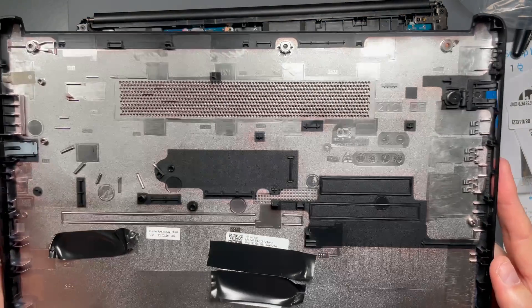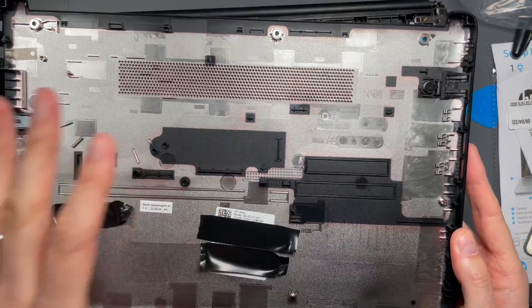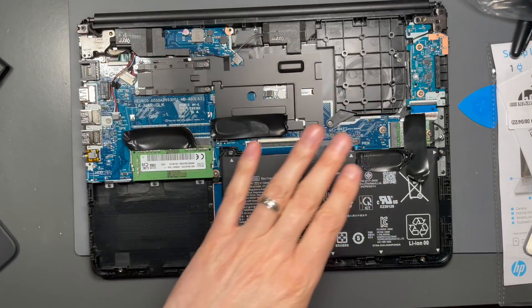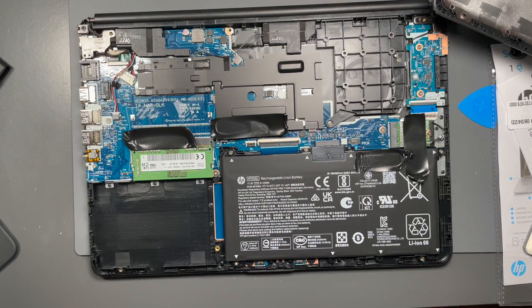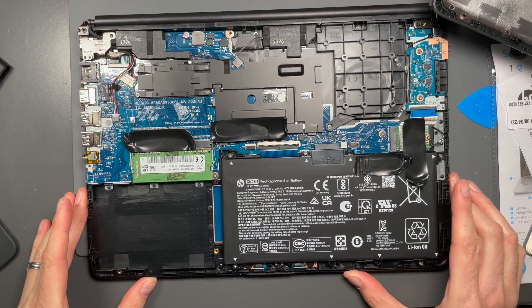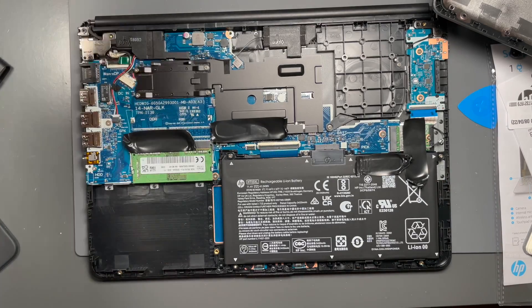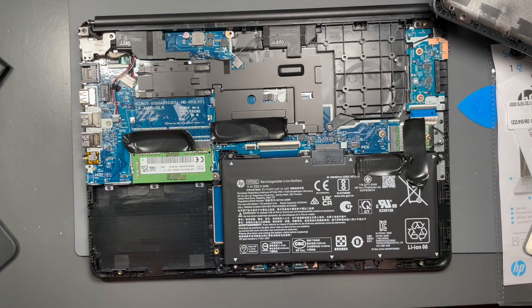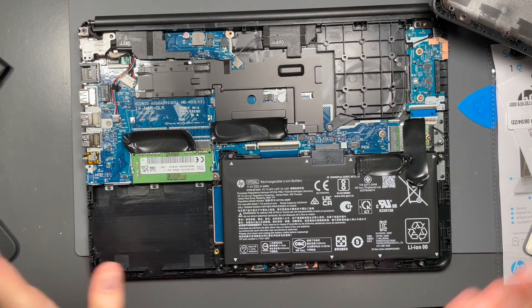We are now inside. Here is the inside of the back cover, and it's all metalized for EMC. Once inside — what a nicely laid out machine. It is a nicely laid out machine that has been massively cost down. This has been cost reduced to the max.